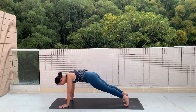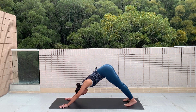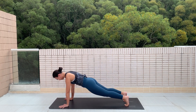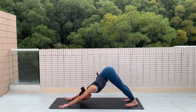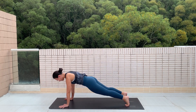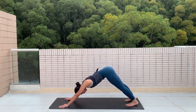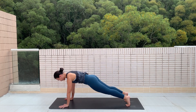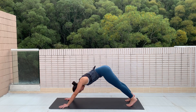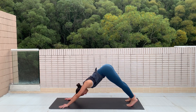Push the floor away and exhale, pike your hips up into a downward dog position. Inhale, bring yourself back into a plank. We're just going to go back and forth like this for a couple more times. When you're in downward dog, think about sinking your heels into the floor.